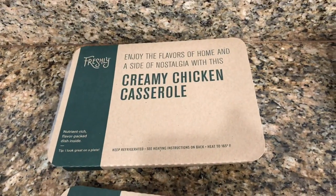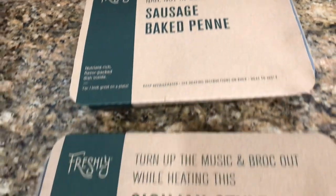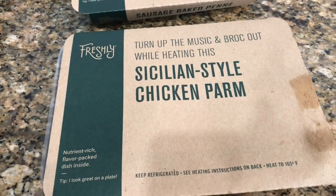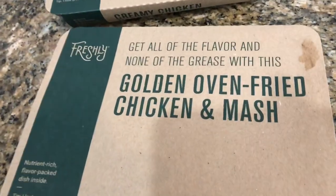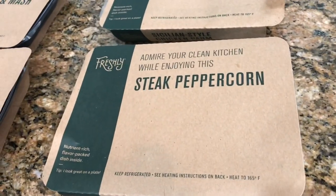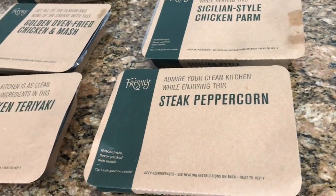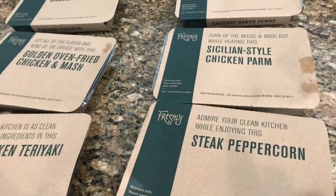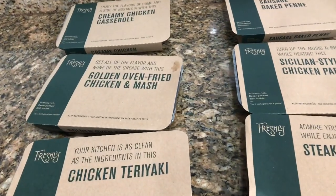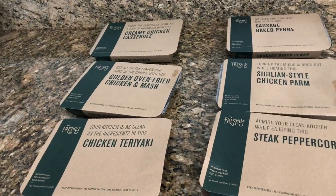I got the creamy chicken casserole — the picture looked so good — the sausage baked penne, Sicilian-style parmesan chicken parm, oven-fried chicken and mash, chicken teriyaki, and steak peppercorn. All of these can be cooked quickly within three minutes, and you can keep them in the refrigerator for up to a week. All of these meals are somewhere between four and five hundred calories, which makes it really good for our diets.